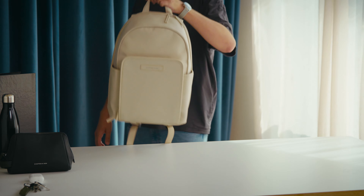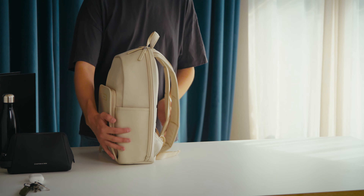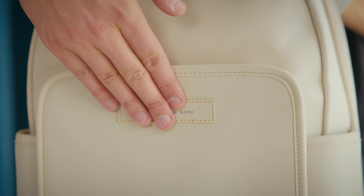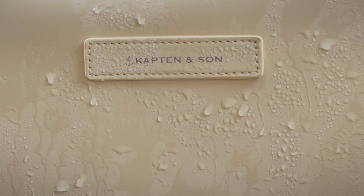A classic but trendy eye-catcher that complements any outfit and comes with a lot of handy features. Of course, the Elbor Sandstone. It's made from vegan tech material as well as recycled PET. Both materials make your backpack easy to clean and sturdy.